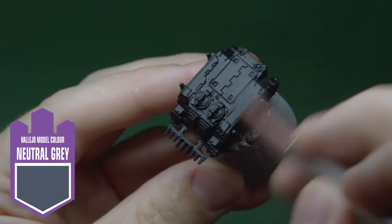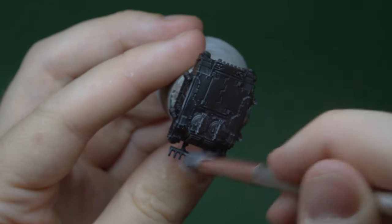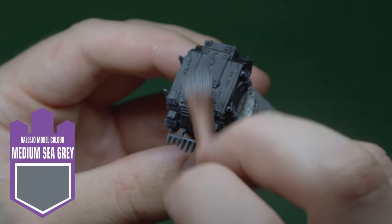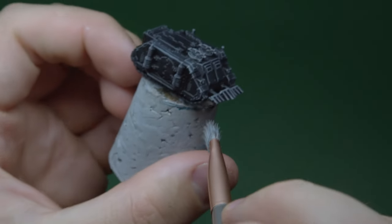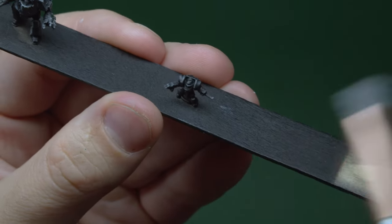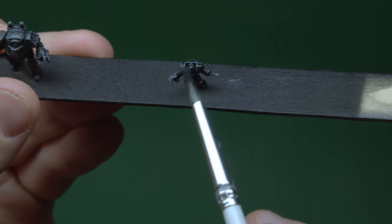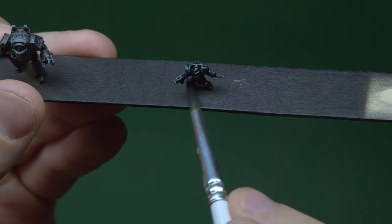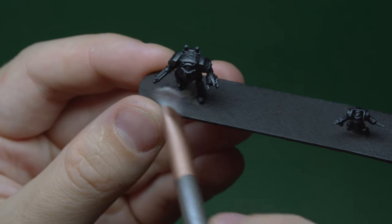In order to do this I take Vallejo Model Colour Neutral Grey and dry brush the mini heavily. I do this with a cheap maker's brush I got from Amazon. Once it's done I then take Vallejo Model Colour White Grey and dry brush again from the top and from the front, and try not to go too heavy with this step. You can see our black armour guys are now fully grey but we can see the details. The next step is to use Citadel Contrast Black Templar and paint it over the whole mini. For bigger models I suggest doing this step with an airbrush just to get a more even coat. Now we're back to black and I want to give it a bit of a highlight again.